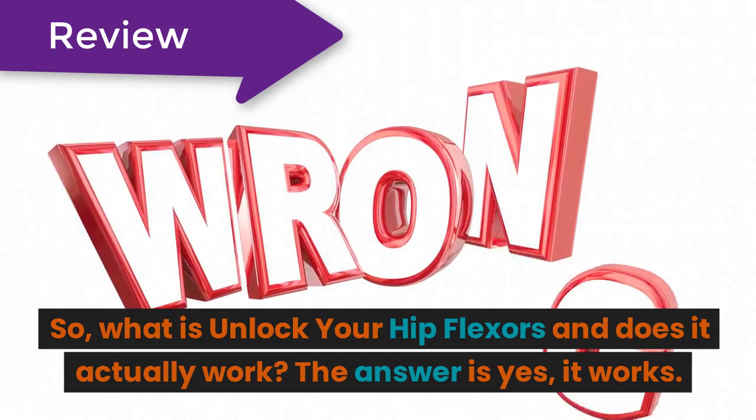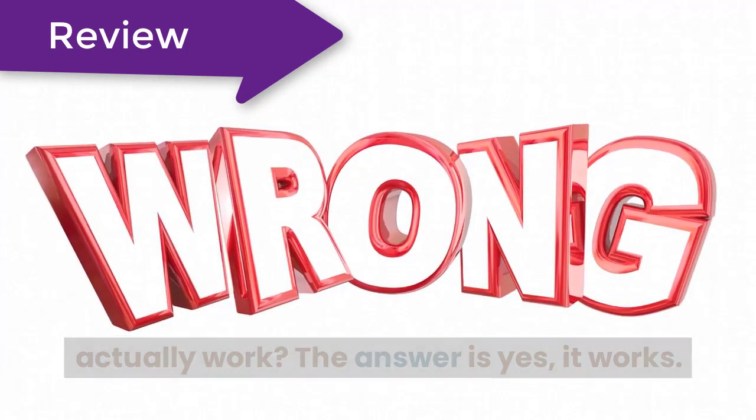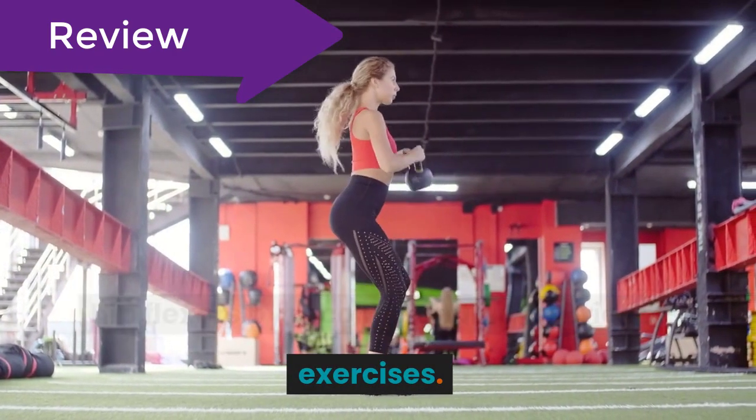So, what is Unlock Your Hip Flexors and does it actually work? The answer is yes, it works. The program is designed to help loosen tight hip flexors by recommending a series of exercises.